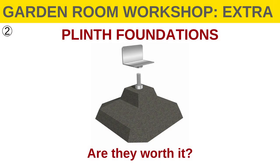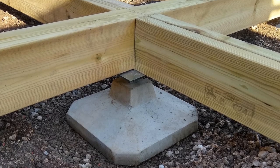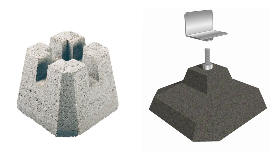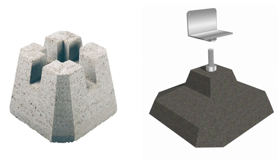In this second video in the series, we're having a quick look at the option of using concrete pads for garden room foundations with the help of some first-hand experience from Chris Wigley. Pad foundations come in two forms: a fixed height type and a height adjustable type. Chris purchased the latter and got in touch to provide us all with an up-close look at the pads in action.